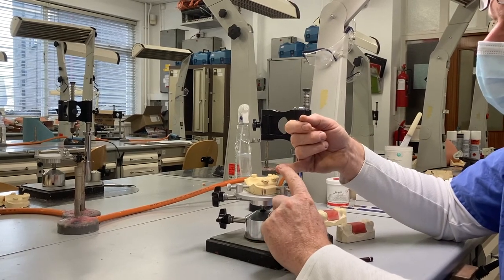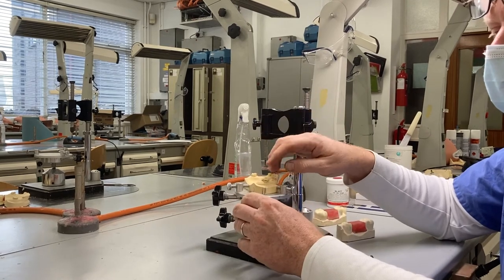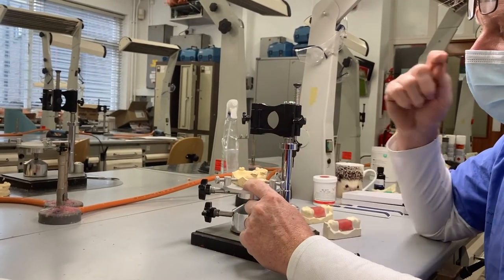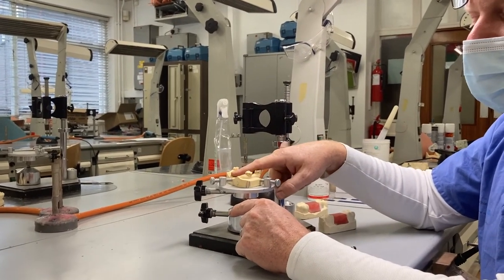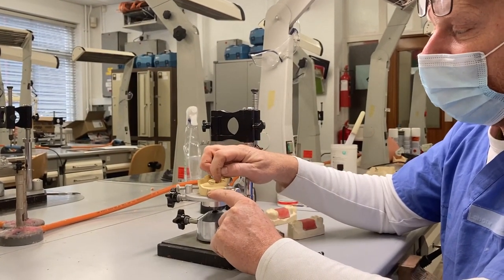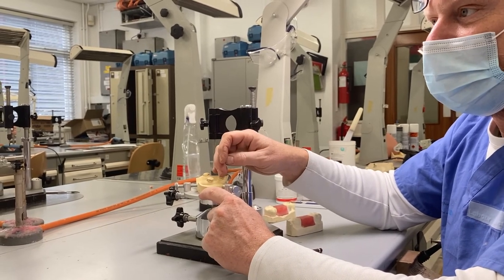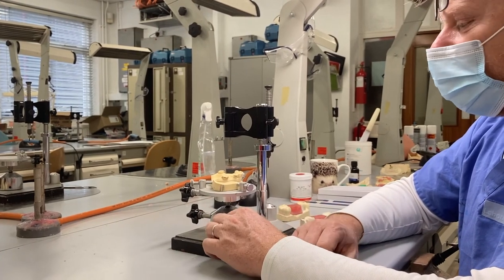You should also know where to position clasp arms and clasp tips, and whether any preparation of the tooth is needed to modify the undercut — for example, adding composite to create undercut for a clasp tip. You should be knowledgeable about the technician's role: they'll need to know the path of insertion, so you need to know how to communicate that to the lab. You also need to understand the consequence of having this undercut — that it's going to be blocked out, and that will result in a gap between the denture and the abutment tooth.